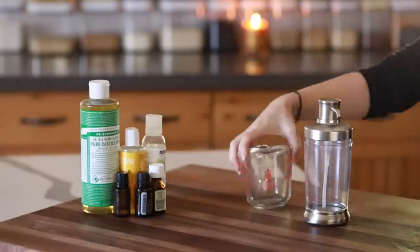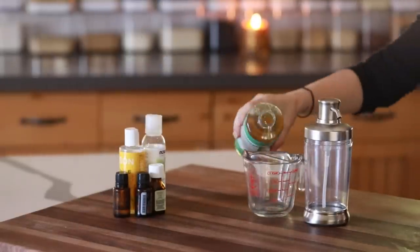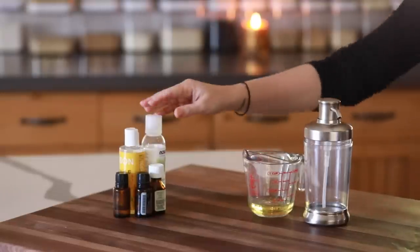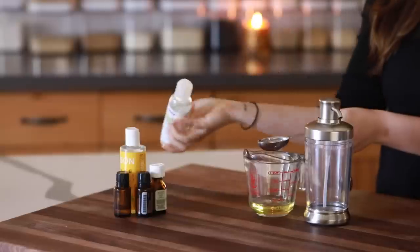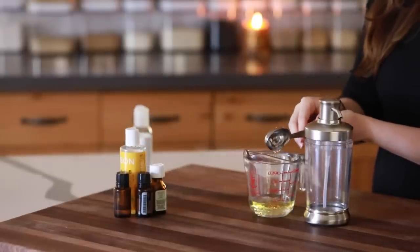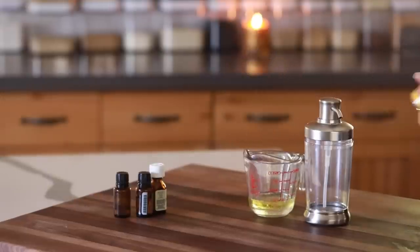Next we have some moisturizing hand soap. I have a 16-ounce foaming soap dispenser, which you can find at Target. I'm adding one fourth of a cup of unscented liquid castile soap, one tablespoon of vegetable glycerin, and one tablespoon of either sweet almond oil or vitamin E oil — in this case I'm using vitamin E because I have it on hand. Then I'm going to add my essential oil mix.